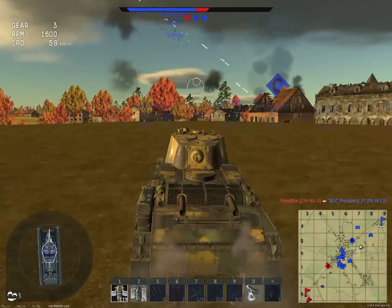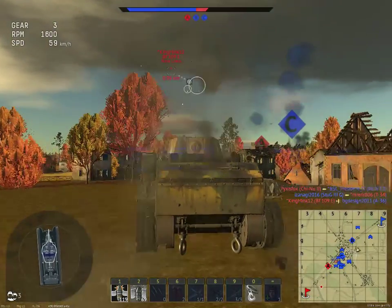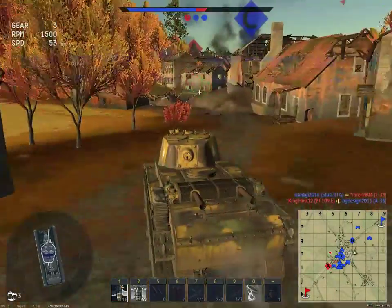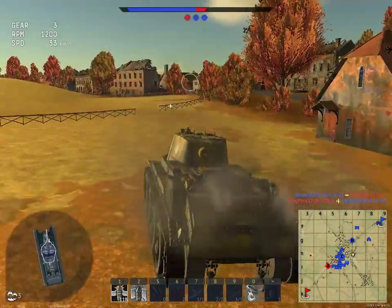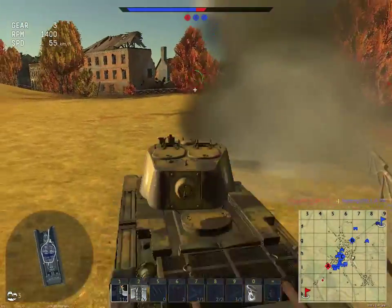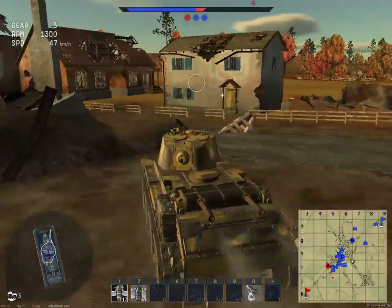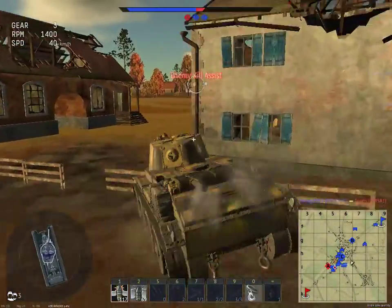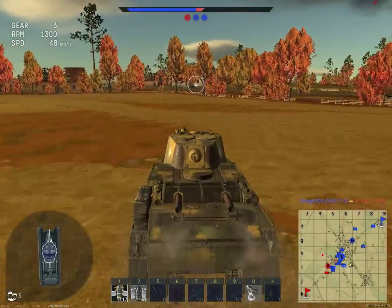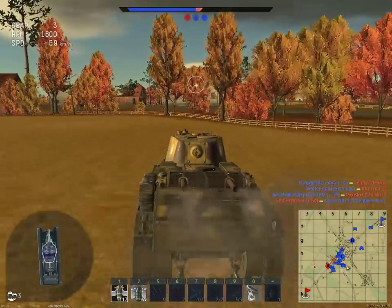Okay, so we obviously won this game. This is really bad lag. There's an enemy light tank — he's down.